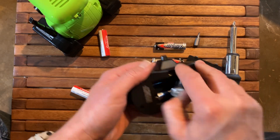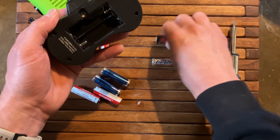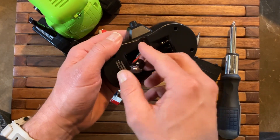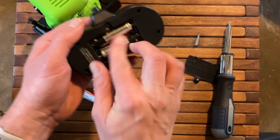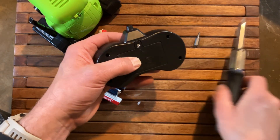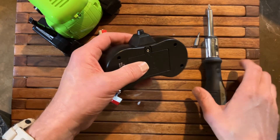We're going to do the same thing with the remote. Again, the negative terminal of the battery goes to the spring, opposite on the one below. Pop that door right back on as well using our screwdriver and we are good to go.